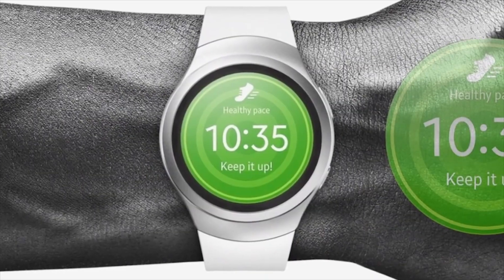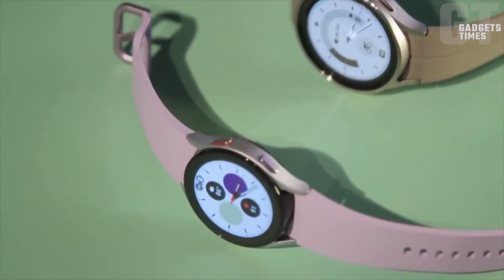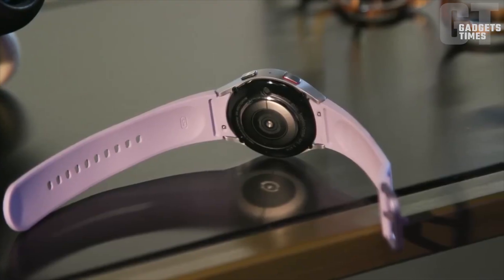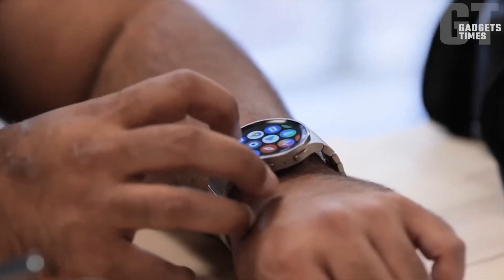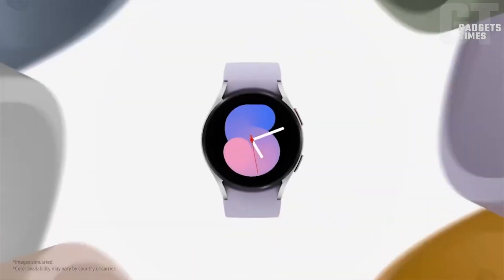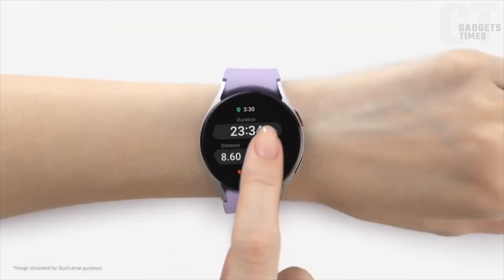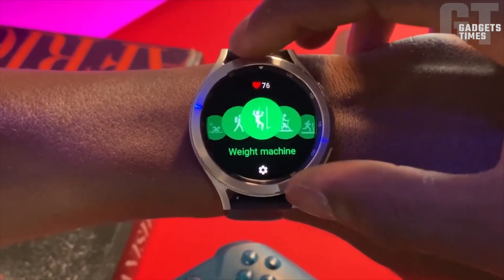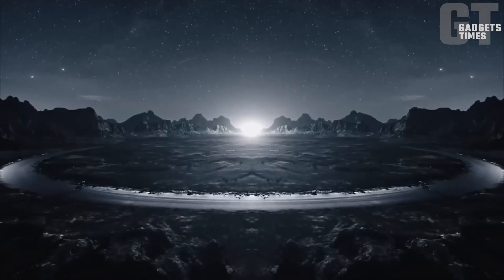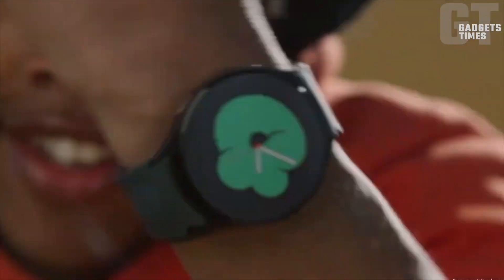Galaxy Watch 6 Specifications: Here's a quick rundown. Available in 40mm and 44mm sizes, the Galaxy Watch 6 boasts an aluminum body and sapphire glass for added durability. Powered by the Exynos W930 processor, it is set to run on the latest Wear OS 4 software. With battery capacity improvements, heart rate tracking, blood oxygen measurements, and an altimeter, the Galaxy Watch 6 brings some noteworthy upgrades to the table.